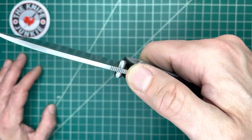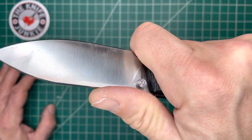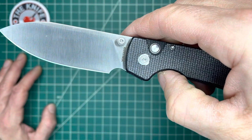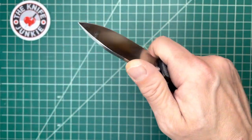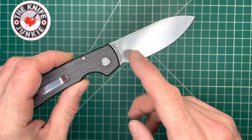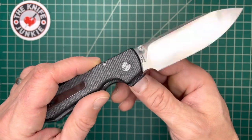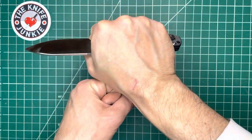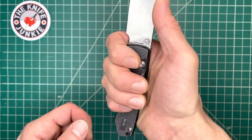14C28N steel. You've got jimping up here. I don't want to call it ceremonial, but it's best when you're kind of choked up here on this little landing point, which is a great spot for that purpose. I'm not the kind of guy who needs a dedicated choil there. But when there's a little space, like a lot of Cold Steels offer a little bit of space there, I like it. It feels good if you need it. But I find it rare that I need to choke up, personally.